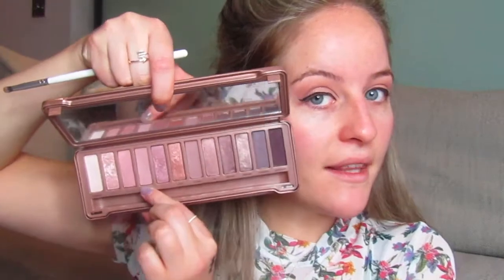Next I'm going to do my under eye. I'm going to use the JH39, which is this small brush, and use just the same colour - Limit from the Urban Decay Naked 3 palette - and lightly apply this to my lower lash line. Then I'm going to put some mascara on and do the rest of my face and I'll be right back.